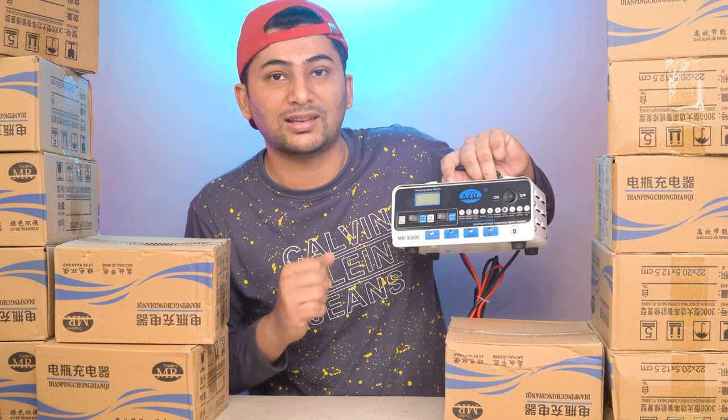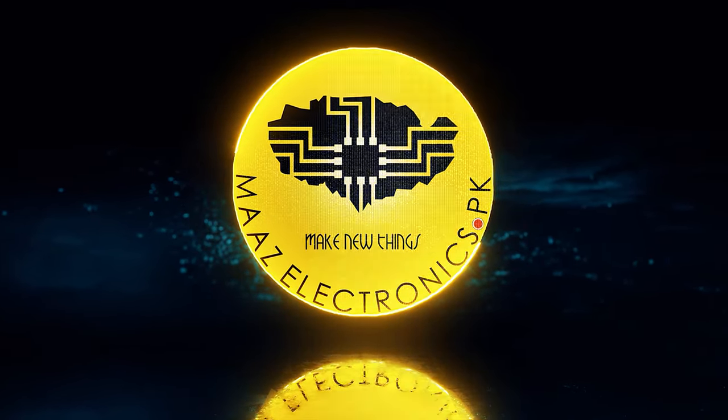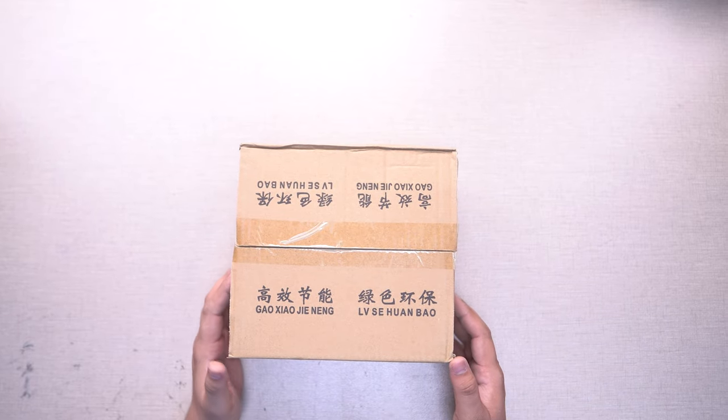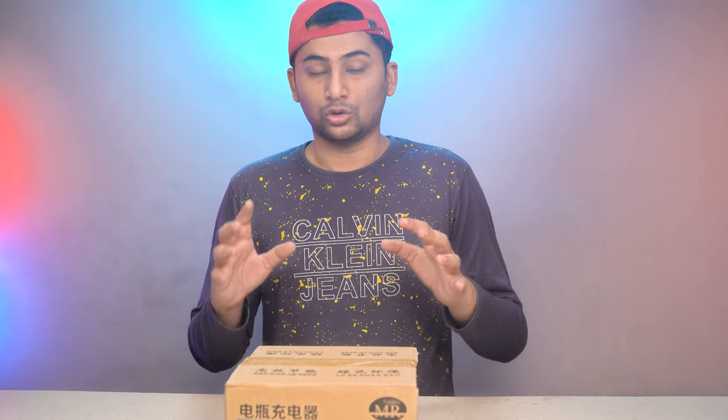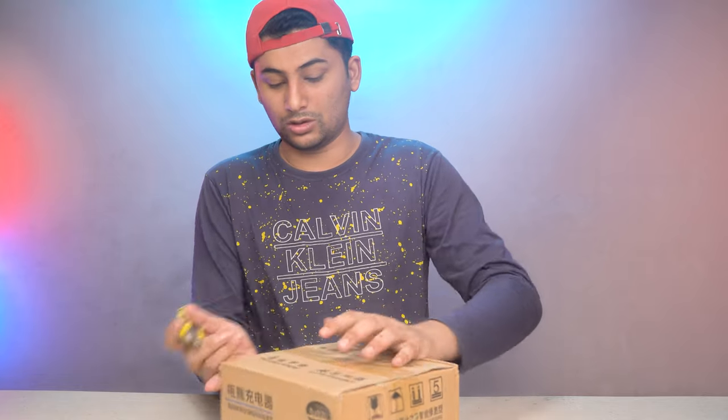So start the unboxing and testing. This charger is very good because it has a lot of functions. You can charge the battery in 12 volt or 24 volt. Battery sizes from 20 ampere, 30 ampere, 50 ampere, up to 200 ampere — it can charge and repair them all. If your battery is down it will boost it. There is a dedicated LCD which shows all the functions.